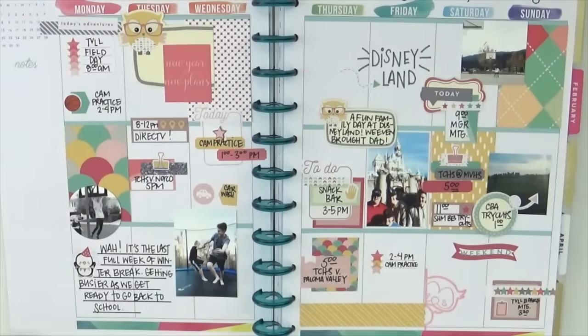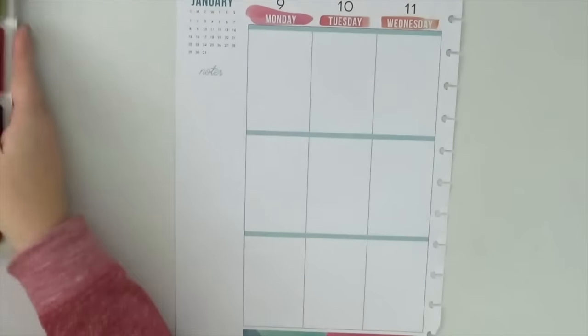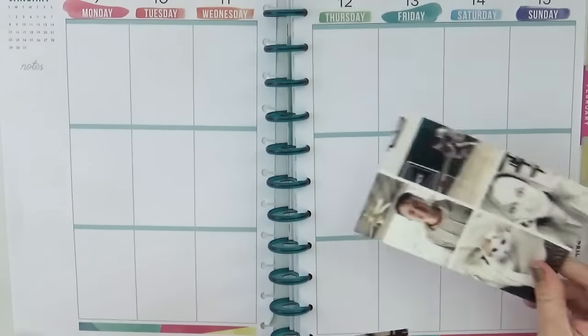Hey everybody, it's Jenny McGarvey and I'm back with you today for another new week in my memory planner. There is a look at last week, and this year I am using the big happy planner and no pocket page protectors. Now I will bring those in for weeks where I have extra things to document, say like a really busy week that has tons of photos.